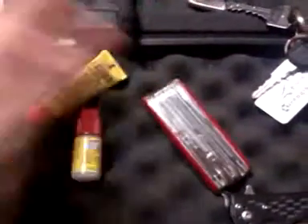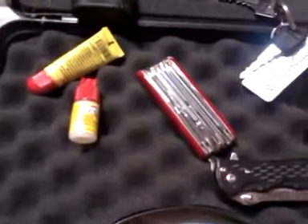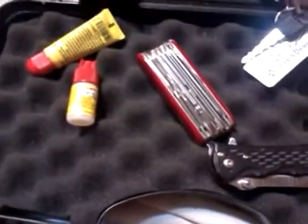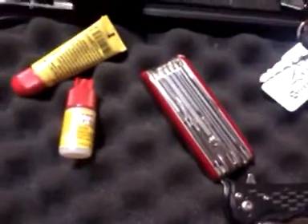So this is what I carry on a daily basis. I highly encourage you to carry if you don't already. Be informed on your local gun laws and be prepared to defend yourself. All right, God bless guys, hope you keep watching.